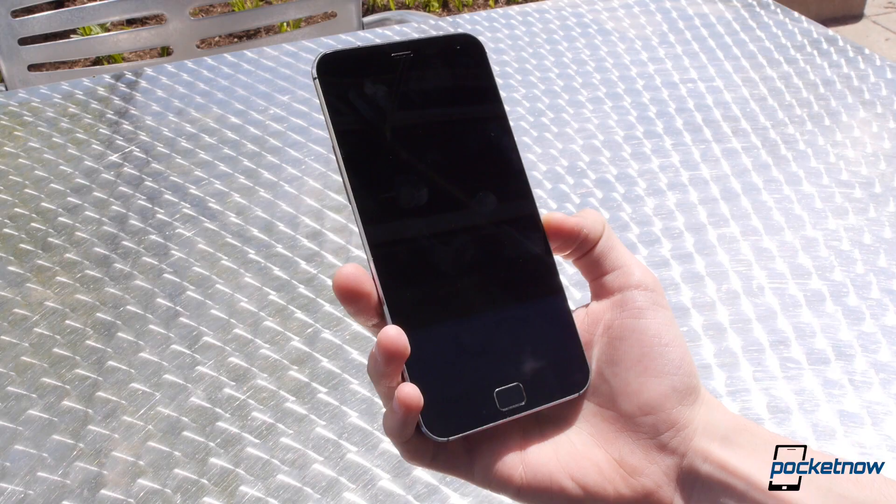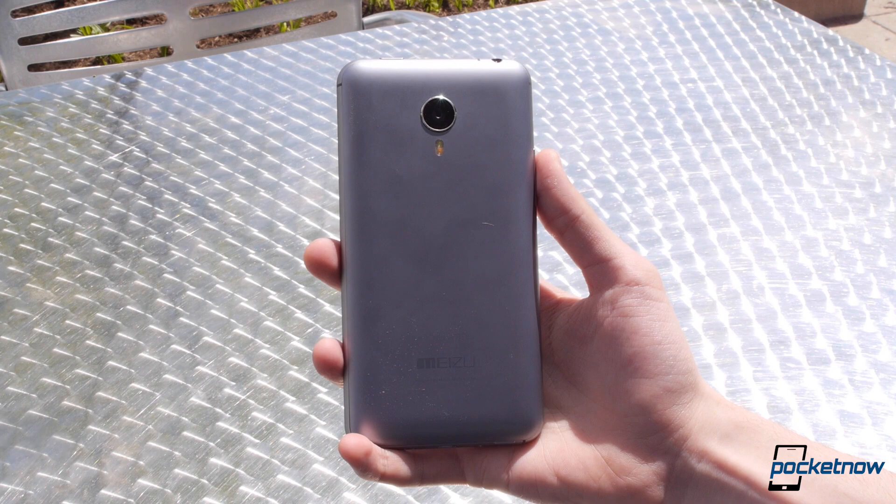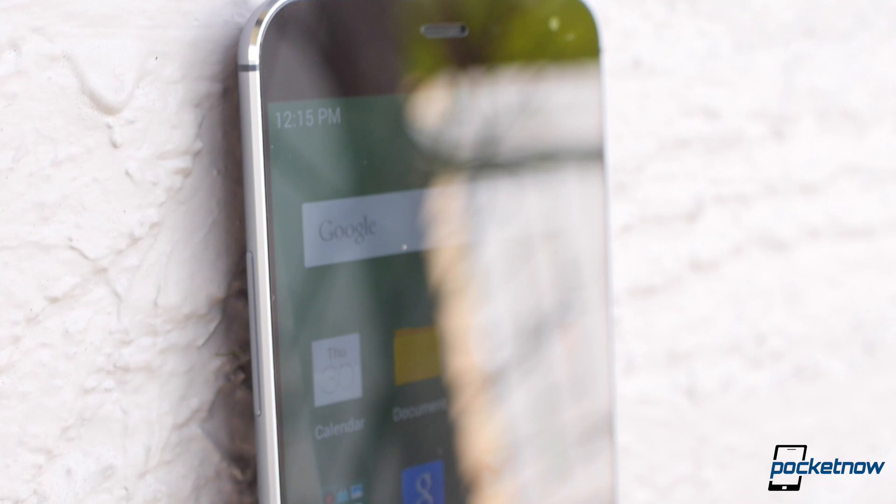Aluminum sides? Check. Chamfered edges? Check. The design of the MX4 Pro is an iterative step from the MX4 before it, and like the MX4, it's a nice design, if not a little uninspired. Metal sides and a removable plastic back panel that look and feel like metal makes a good first impression, and so does the display.